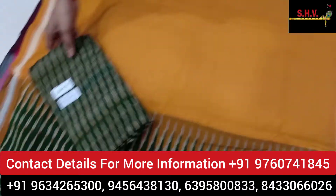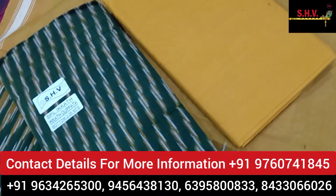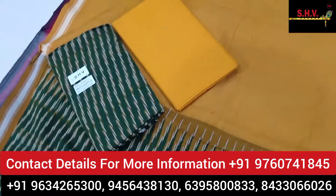This one is the top and this is the bottom. We have more colors available in this collection.